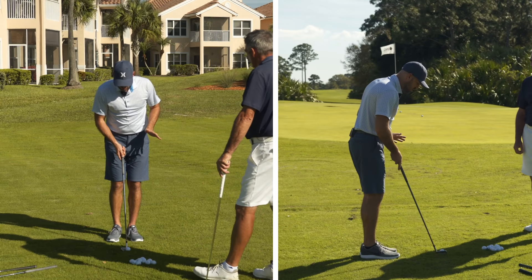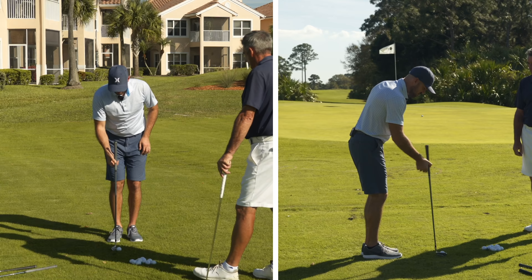We have three key checkpoints here. Setup position, shaft is very vertical, I'm close to the ball. Those are kind of the main ones.